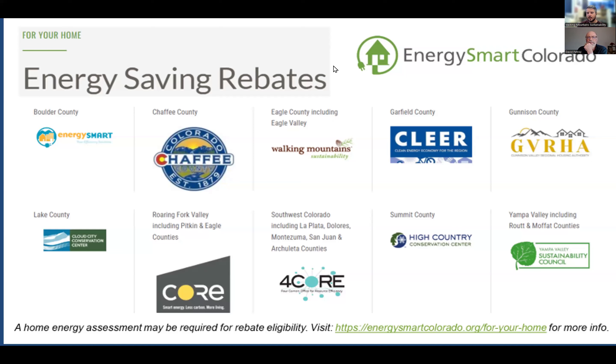This slide shows a layout of all the areas where you might be able to get rebates through Energy Smart Colorado. Energy Smart Colorado operates throughout rural Colorado, and in all of these locations you might be able to access their services for home energy assessments, rebates, and information about energy efficiency in your homes or businesses.